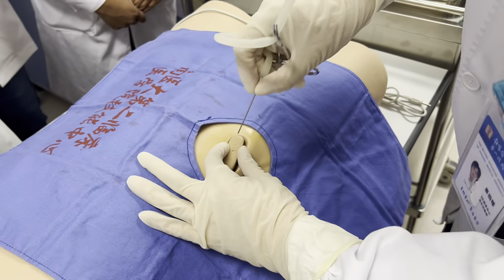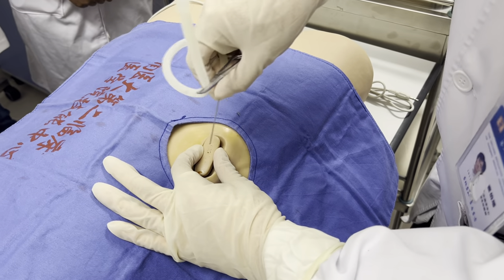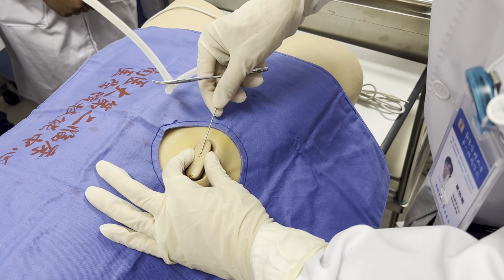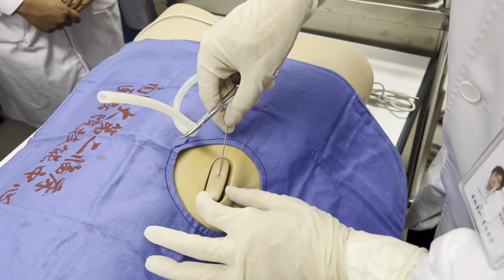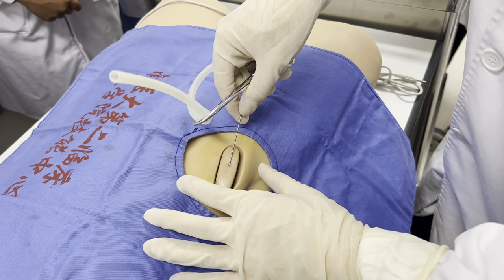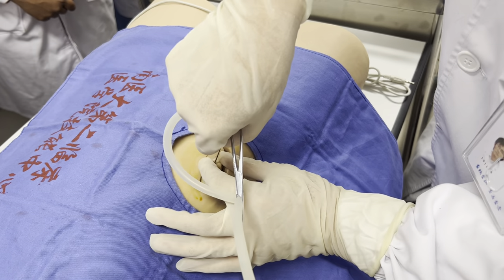We are punctured, but we can choose two positions. One is to insert this directly, and the other is at a corner of about 45 degrees. For this patient, if he has a large amount of ascites and the pressure is very high, you inject it directly.